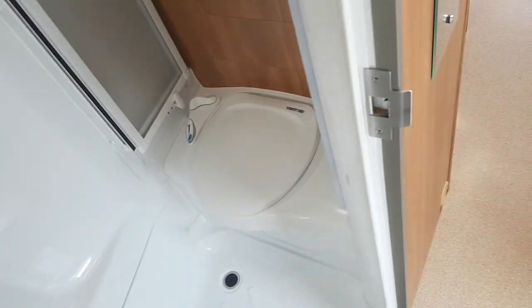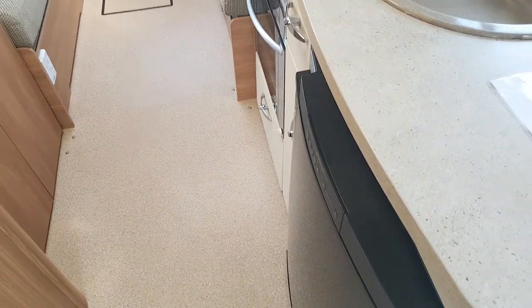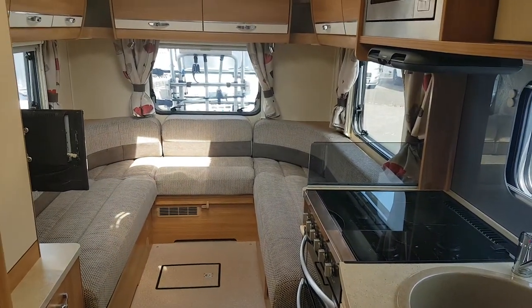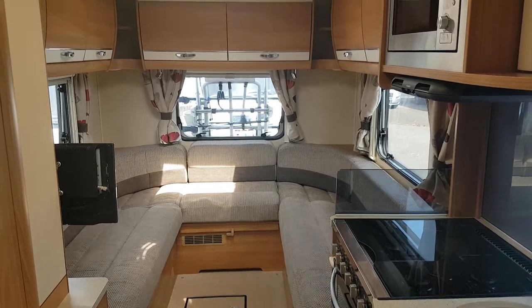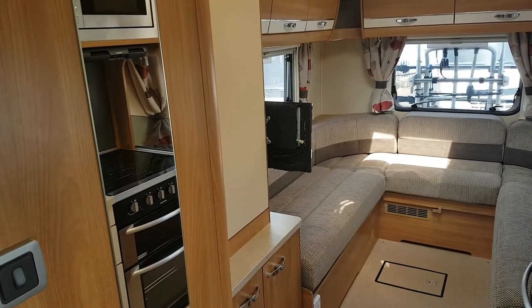So all in all, lovely nice spacious 2-berth camper. Car licence drives it. It's on there at €46,995. Well worth a look for a couple looking for a nice wee camper. Thanks for looking — my number is 086 043 5641, sure give me a call. Jerry's the name, and thanks for watching.